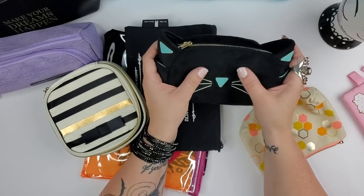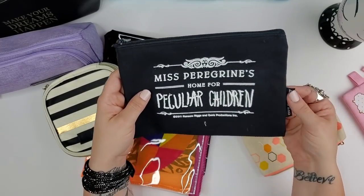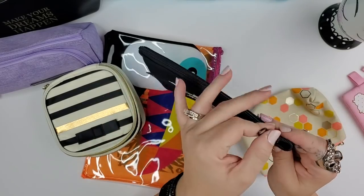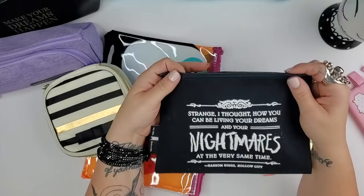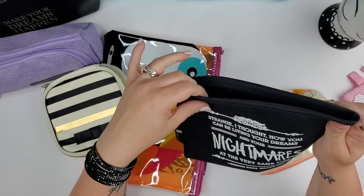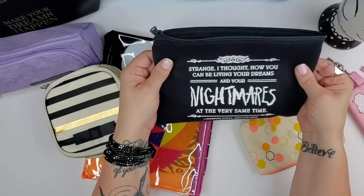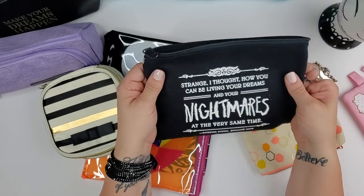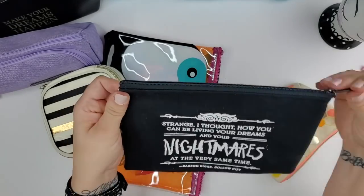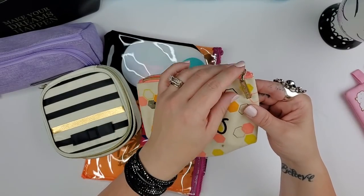This Miss Peregrine's Home for Peculiar Children pouch is from Out of Print — I got it in an Owlcrate box. It's a nice big canvas-style pouch, reminds me of a money bag. It fits quite a bit including the big Tombow markers, so if you want to carry an entire set of Tombows, this size is great. Plus it's a book I really loved.